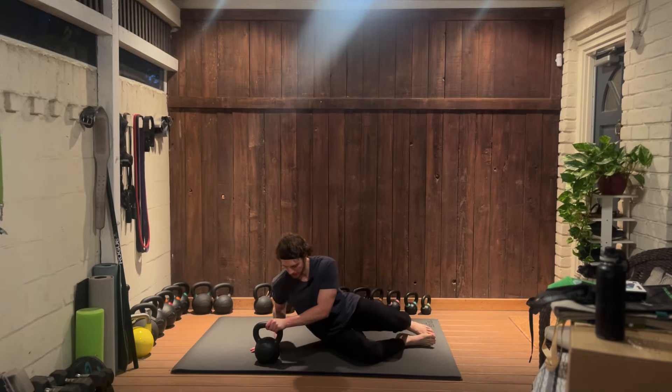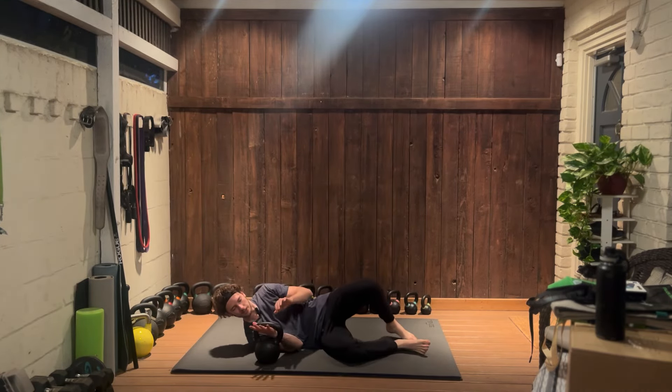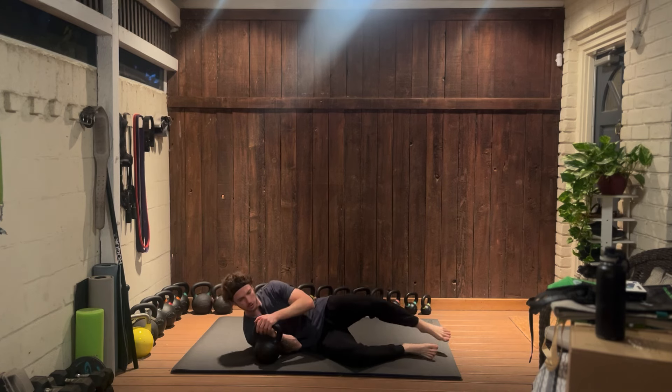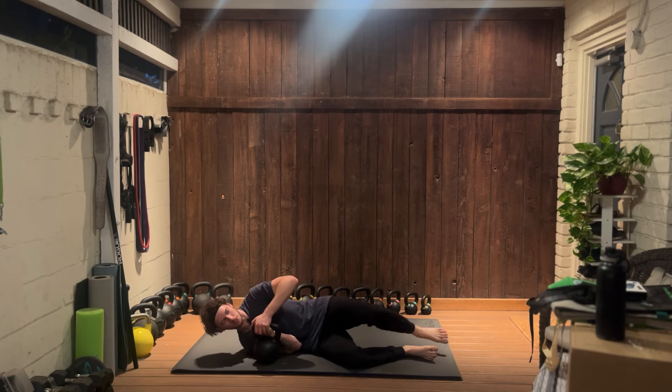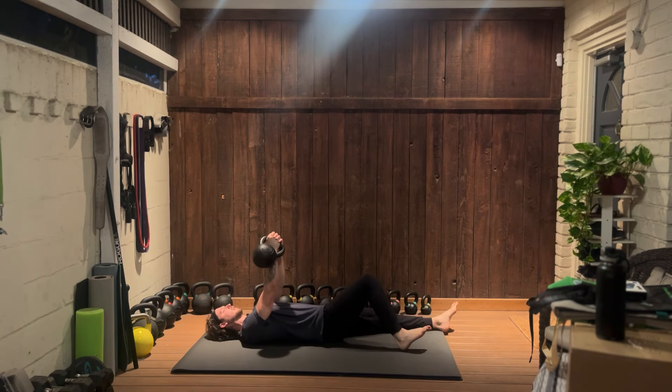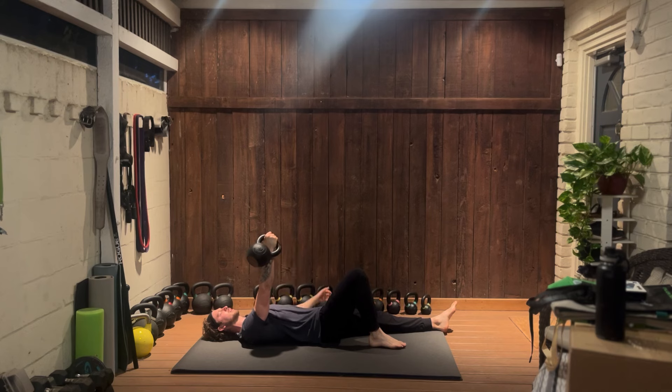We're going to first start on our side here. Loop your hand through the kettlebell's handle and grip it nice and tight. Take your other hand and together roll onto your back, bringing the kettlebell upward above your body. Notice how the leg on the same side as the kettlebell is bent, the other leg is stretched out about 45 degrees, and take your free arm and mirror the angle of your leg.